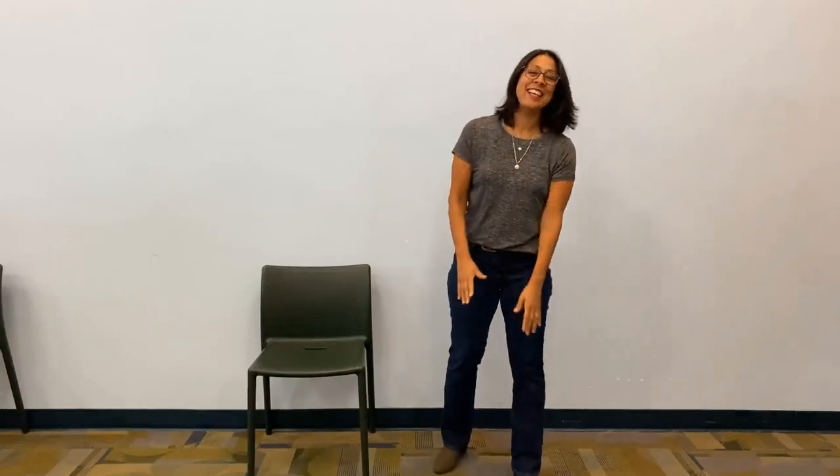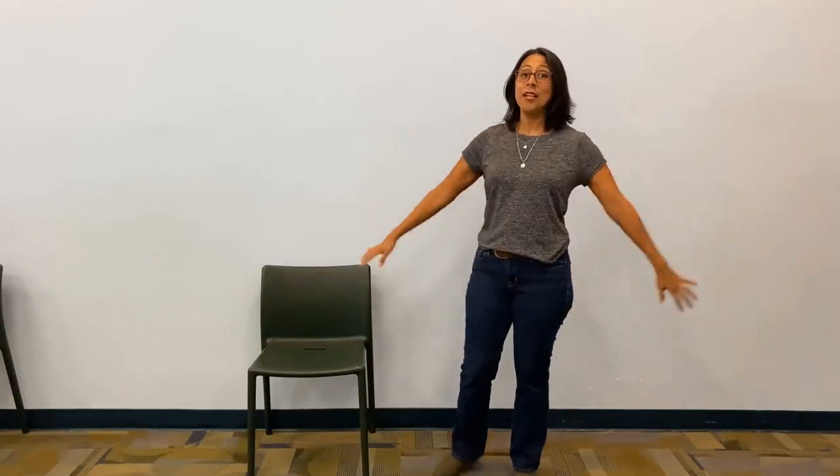Yay! All right, now we're going to do a brief Hokey Pokey. We're going to put our right arm in and out, our left foot in and out, our head in and out, then our whole body in and out.